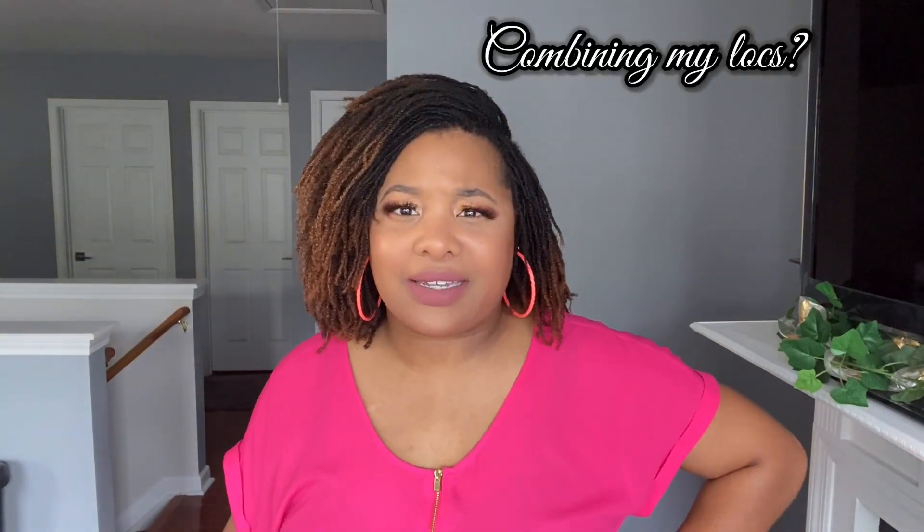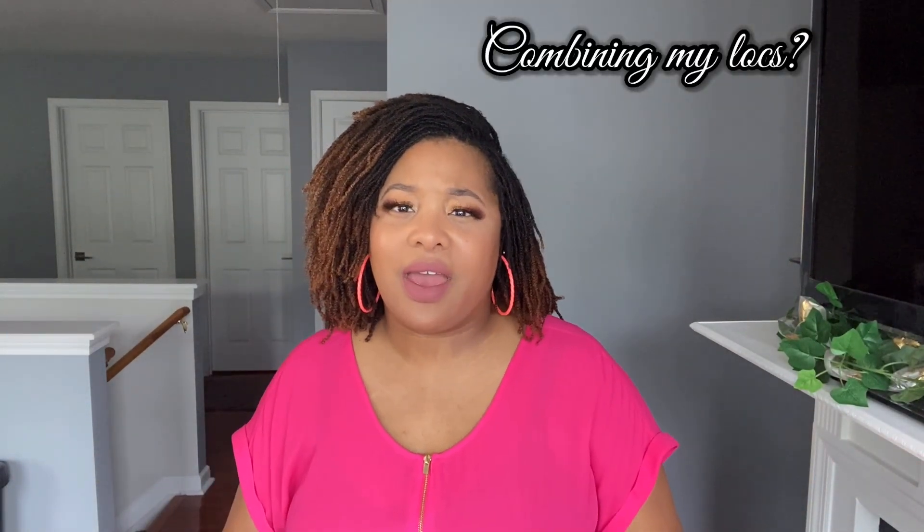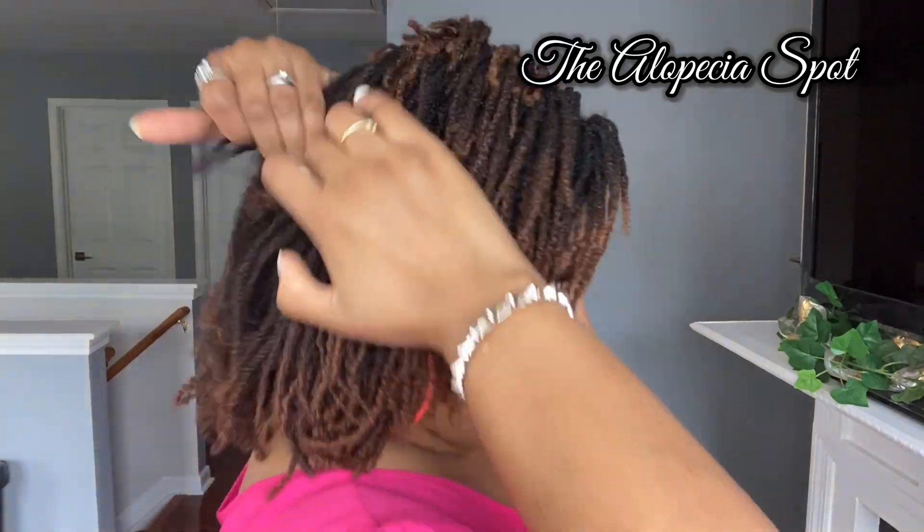The next topic is combining my locks. I have a couple of locks that are a little weak at the roots and I'm considering combining them. It's okay if you feel like you need to combine a couple of locks — I would rather combine two locks into one and keep all that hair versus losing a lock entirely. I'll share in a future video the specific locks I plan on combining.